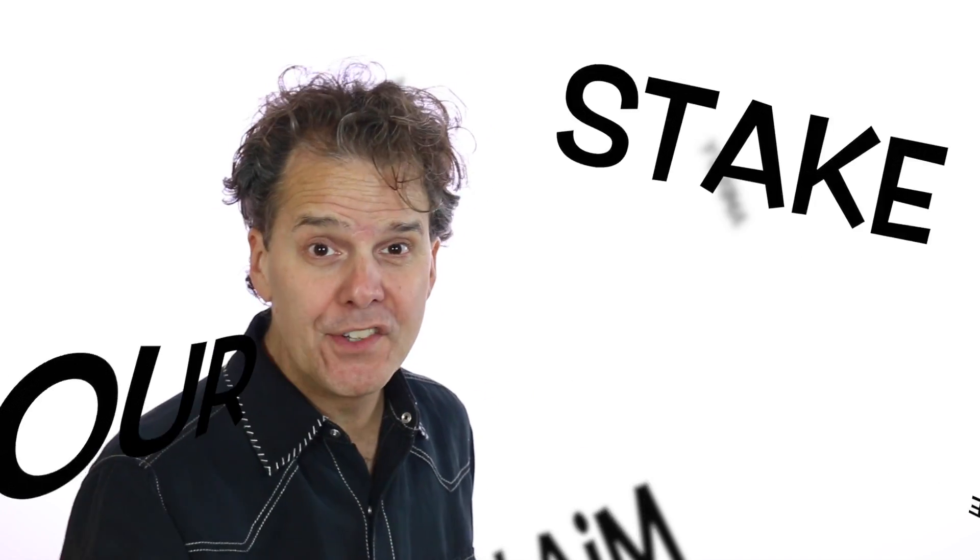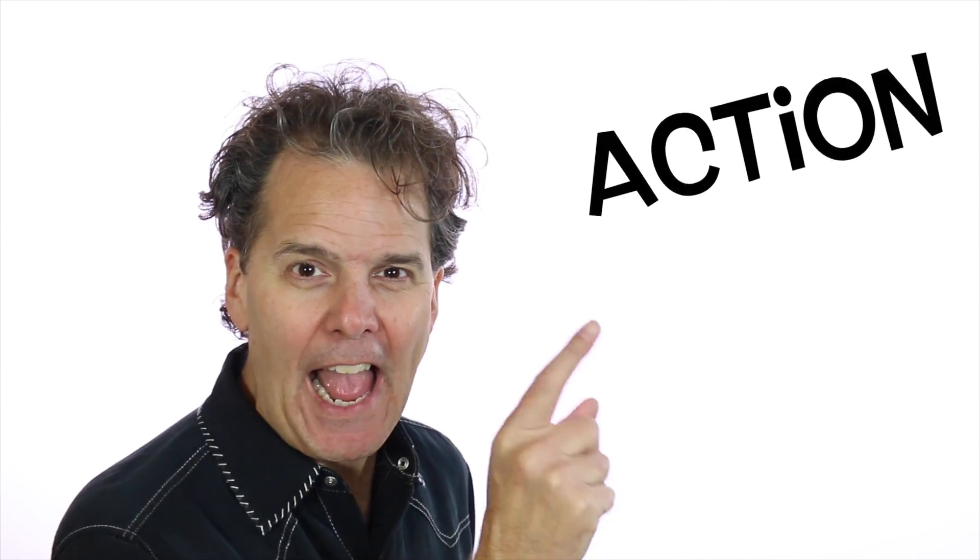It's Brian G. Johnson helping you stake your claim, amplify your message, and inspire action.